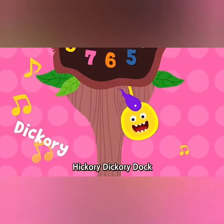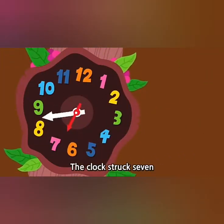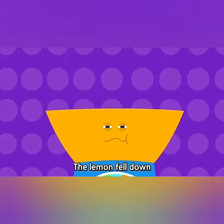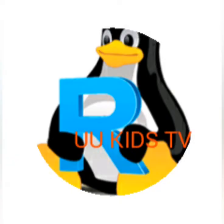Hickory dickory dock, the lemon ran up the clock. The clock struck seven. Seven. The lemon fell down. Hickory dickory dock.